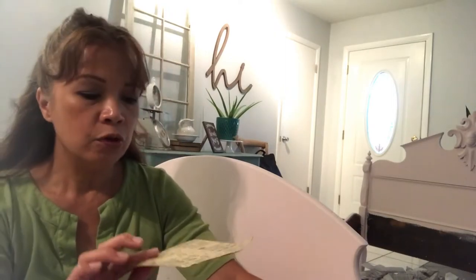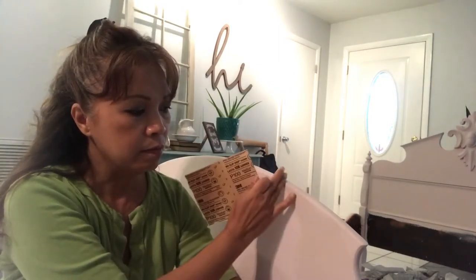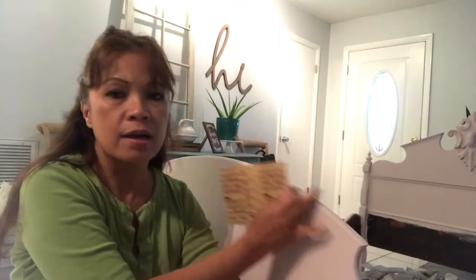It has already dried up. So all we need to do is distress a little bit, and then you can either do the waxing before you distress. Today I'm going to do the distressing first, then I will wax. I'm using this P100 3M Progress Precision Abrasive. I found that if you use the 200-grit, it's not as coarse, and what happens is you're actually not distressing where you really want. It kind of distresses everywhere, which I don't like — I just want to do the corners or the edges.